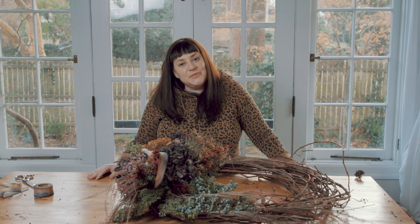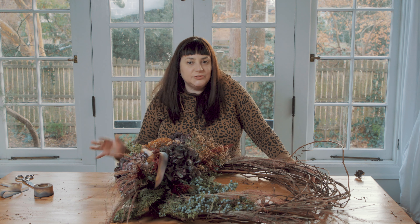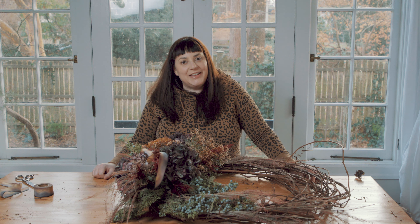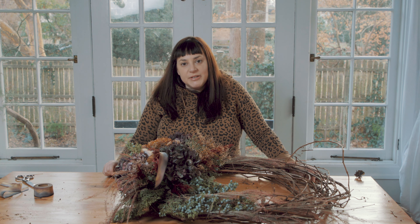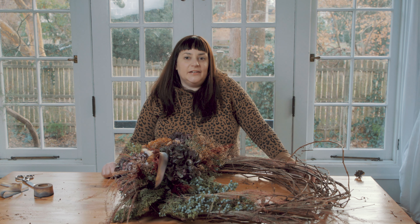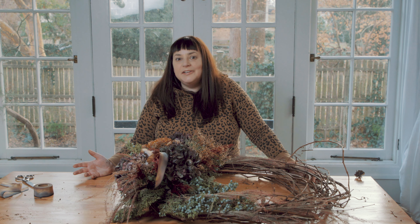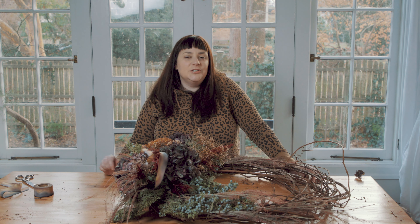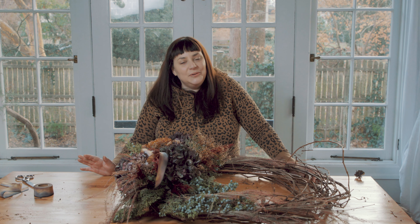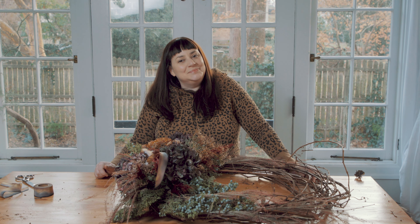Thank you so much for watching. I hope you enjoyed watching me make a natural dried wreath for a friend. I'll be back with my next video, but then I will be taking some time off for the holidays and then back to fill you guys in on what's next for my pretty new channel, now that I have a few videos under my belt and I can see a direction I want to move forward. Thank you again for watching — I hope you guys have a wonderful holiday and I will see you soon.